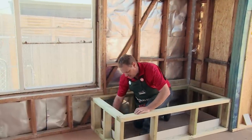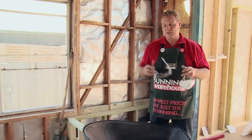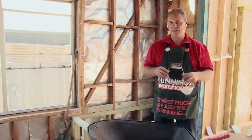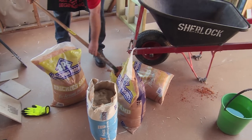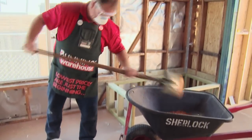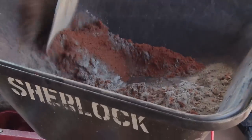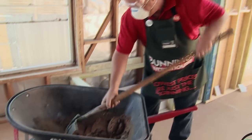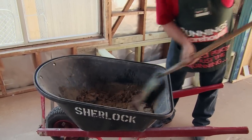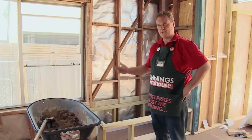Just fitting in our last piece, nice and tight into the end. Our next step is to mix up our mortar mix. We'll be using a 4 to 1 ratio — that is four parts sand, one part cement. We'll top it up with water to make sure it's not too runny or too stiff, and have a consistent mix so we can mould it around our bath.